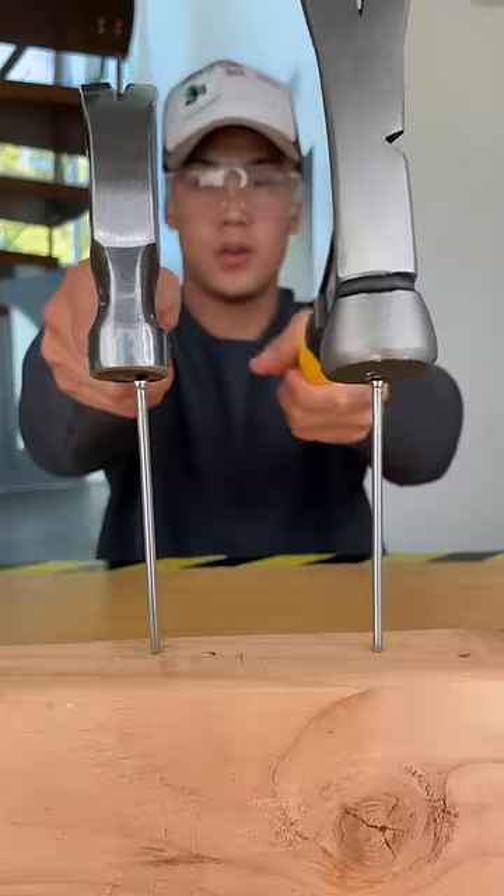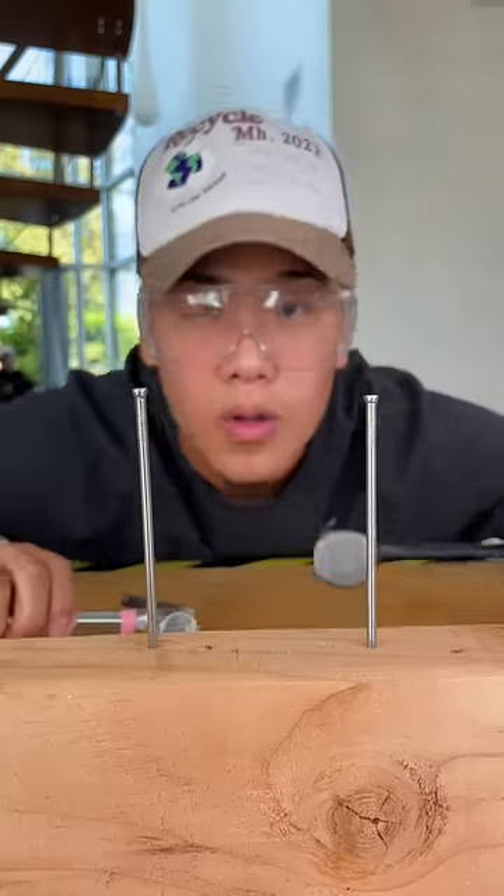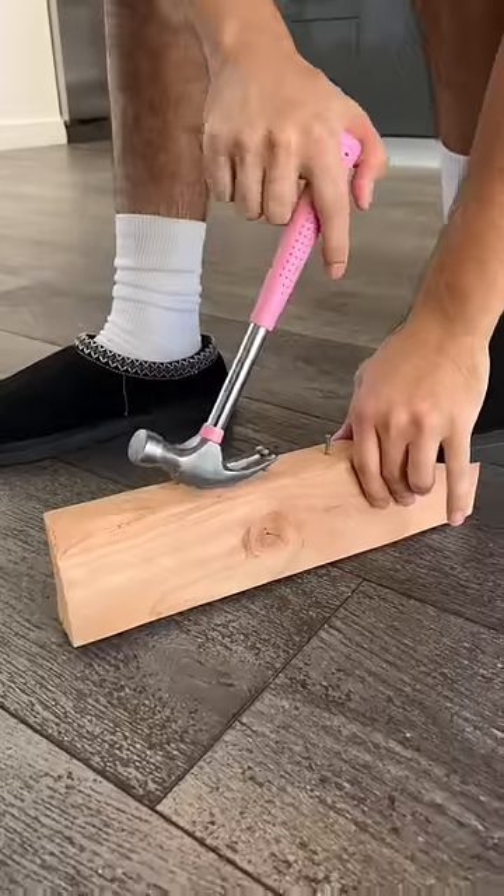We're testing cheap versus expensive hammers. For the first test, we're smacking both nails with the same amount of pressure to see which nail goes in the farthest. Also to note that the expensive hammer's face has a much larger surface area, which will make it harder to miss the nail.